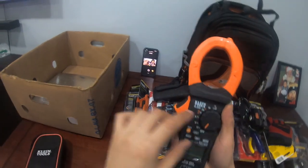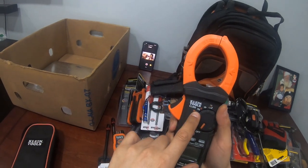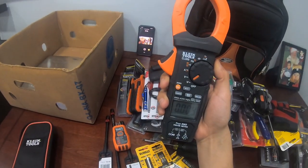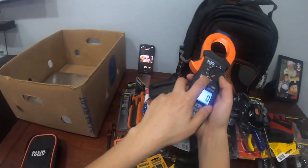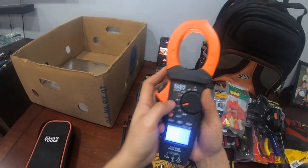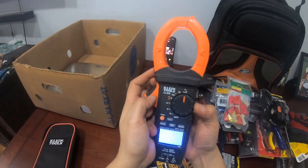Home Depot sells CL meters up to maybe CL4, 5, 6, 7, or 8. But the CL900 — I gotta get that on Amazon. I think I paid about $170. This one's my favorite. It has a light, non-contact voltage, the amp clamp, voltage AC or DC, millivolts, amps, continuity, ohms, Hertz, and capacitance. I don't use all the settings but if I ever needed them, I've got them.